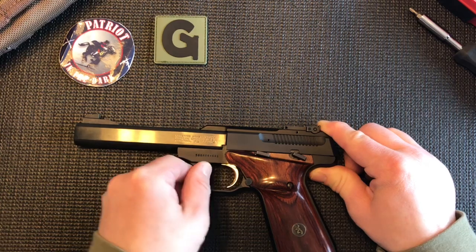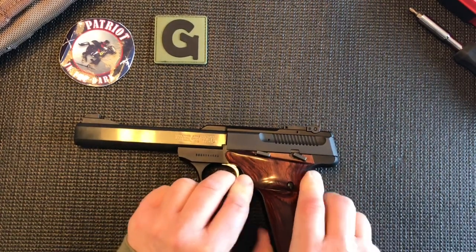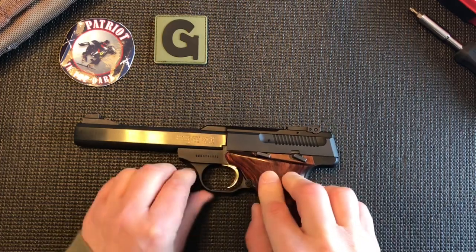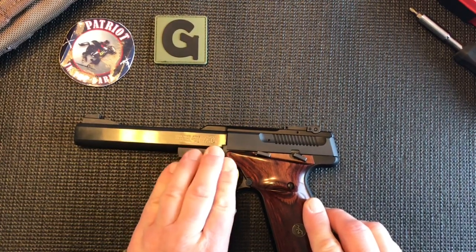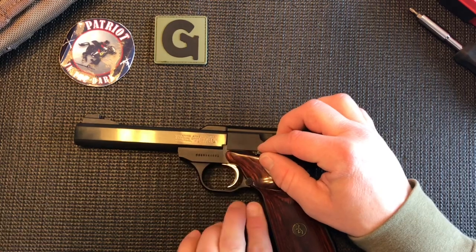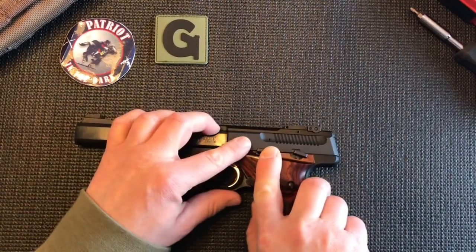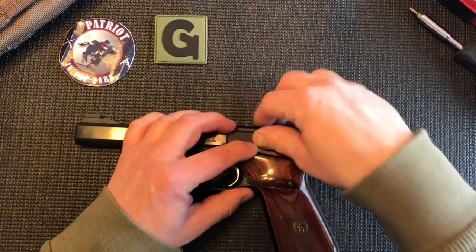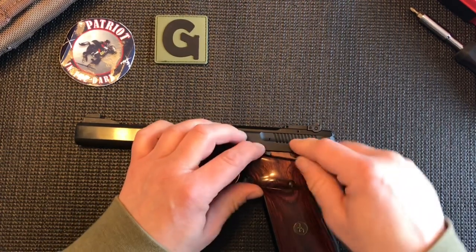Following it around to the trigger guard, you follow that around till it hits the pistol grip — right at that section is your mag release, which is just a push button on the left side. You depress that to release the magazine. Following the trigger guard to the front, right underneath the barrel, directly above the front leading edge of the pistol grip, there'll be two tabs. The front tab is your slide lock — it pivots in the front, so as you move it up from the rear side it'll lock the slide back, and pulling it down will release the slide if it locks on an empty magazine or if you lock it back.